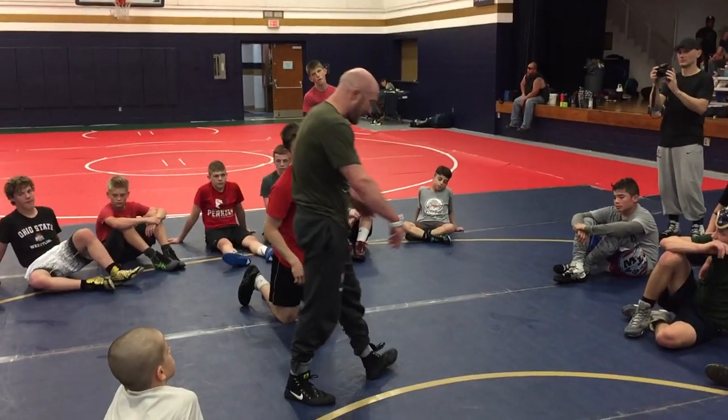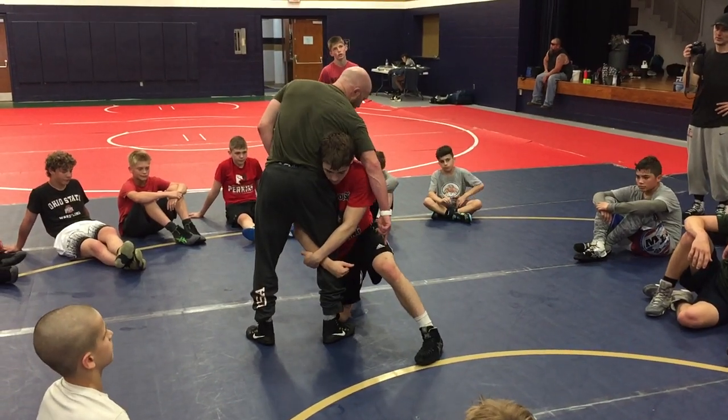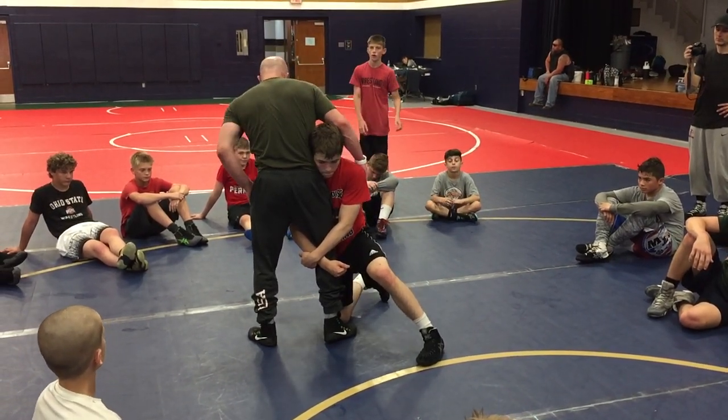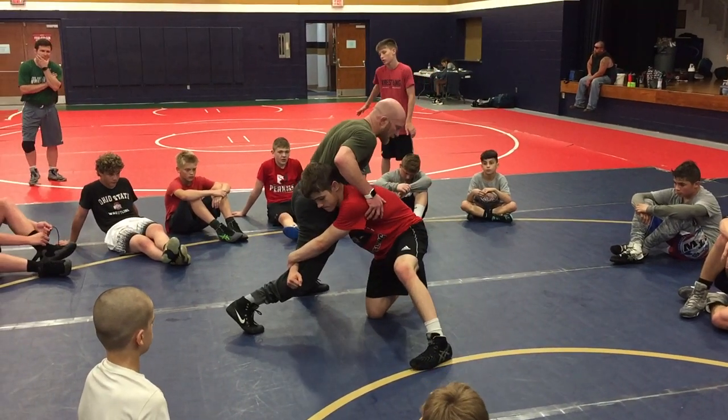What I do is when I swing and that guy's drive leg doesn't go to the mat — I'm trying to get his drive leg to the mat. I extend him a little bit but I don't get it to the mat. So I end up kind of halfway between right here.